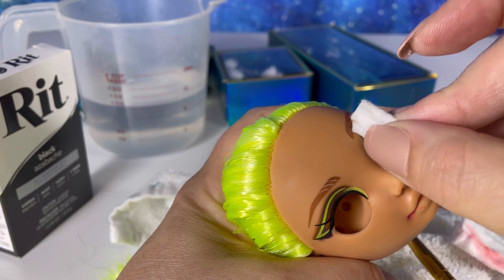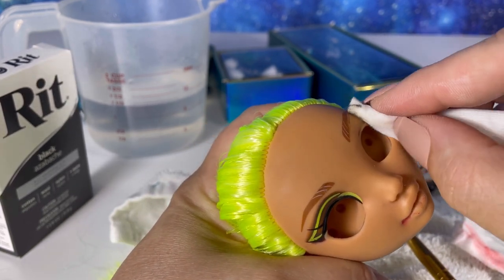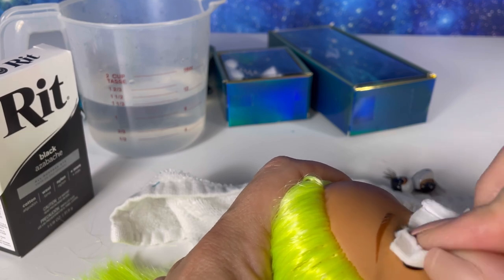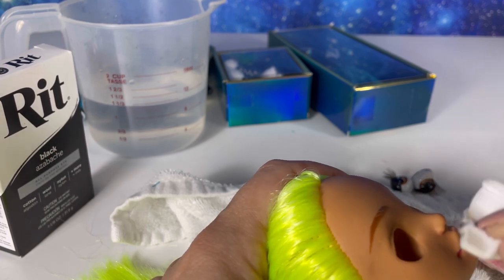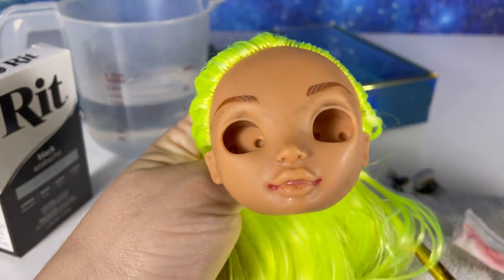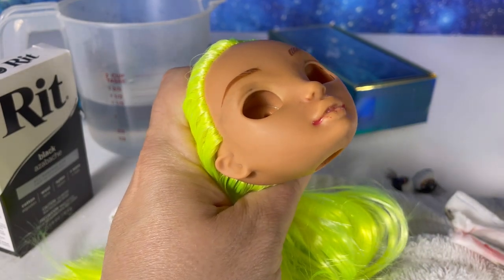I want her completely nude so I'm able to do the paint. We do not want any makeup on him. You can really see the potential after removing all the makeup.